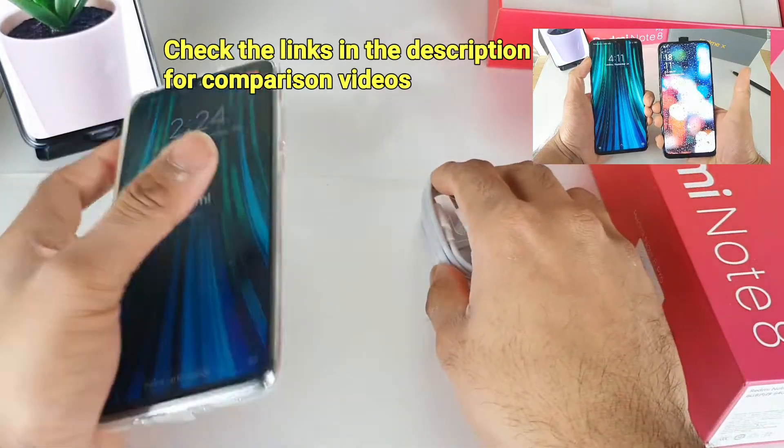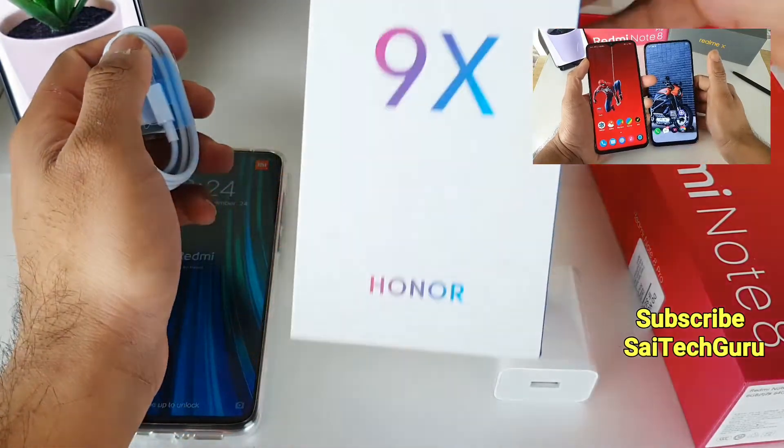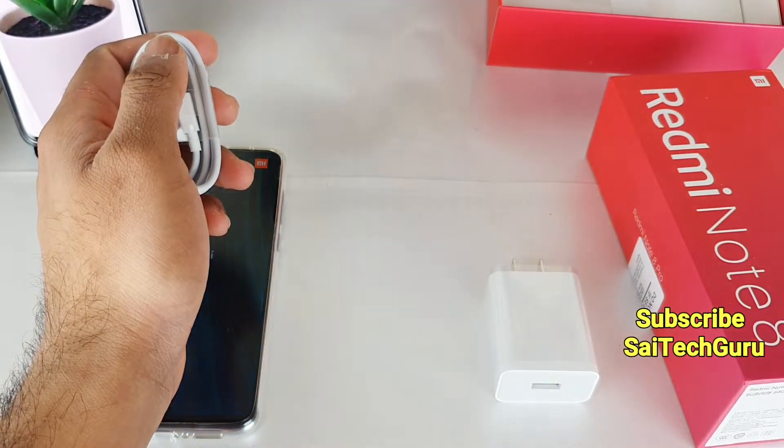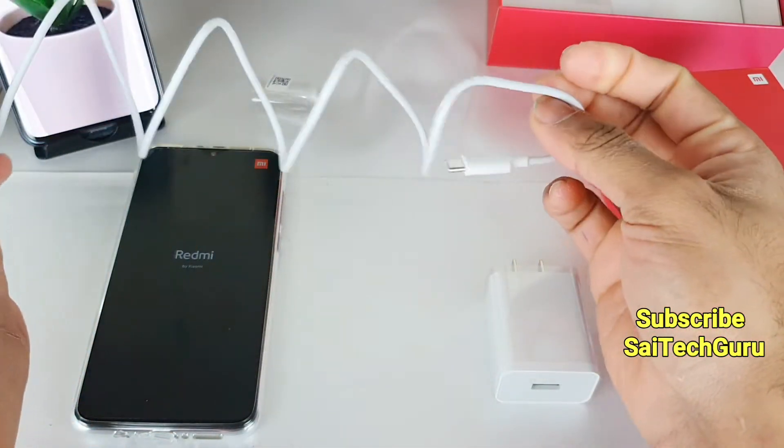In the future I will be doing a lot of tests on the Redmi Note 8 Pro, comparing with the Honor 9X device and the Realme X phone as well. Do subscribe to my channel for more interesting videos — a lot of comparison videos are going to come in the future.